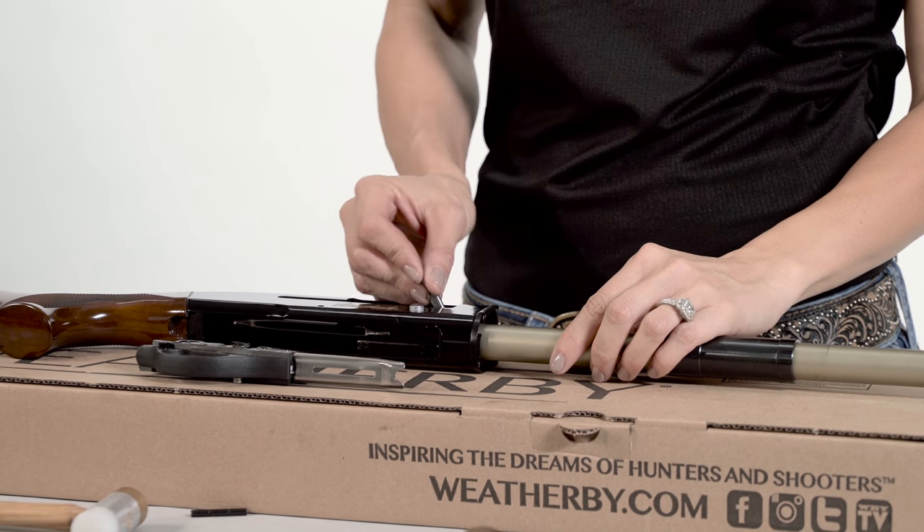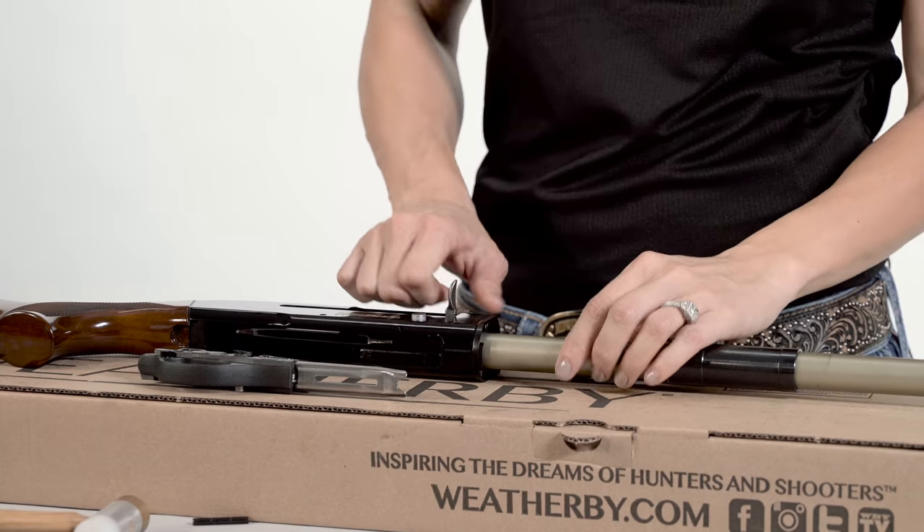Once the bolt is far enough into the receiver, push the bolt handle into the bolt.